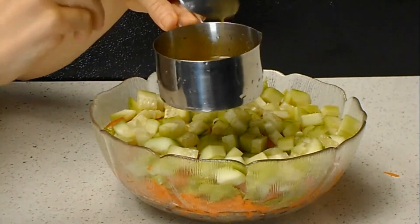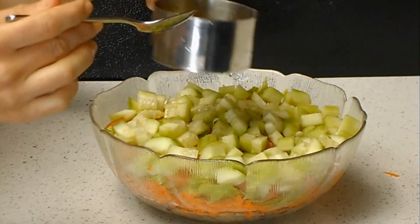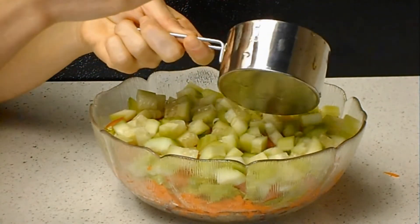Now for the dressing — it's lemon juice, olive oil, salt, and black pepper. I'm just going to put that in.